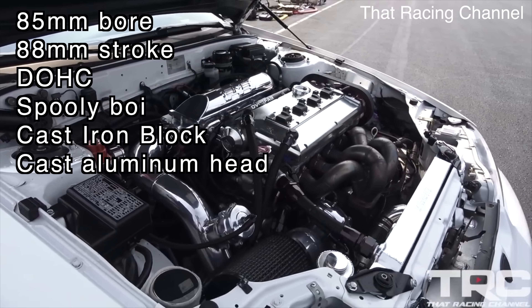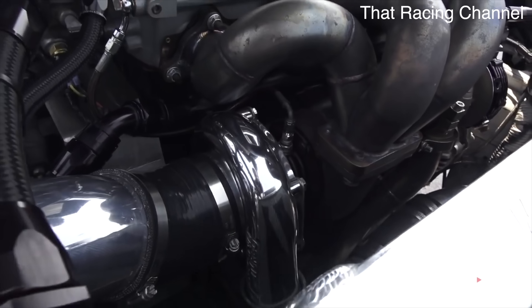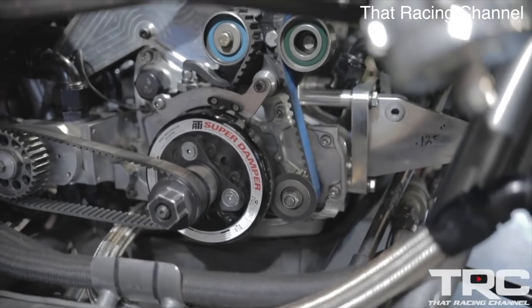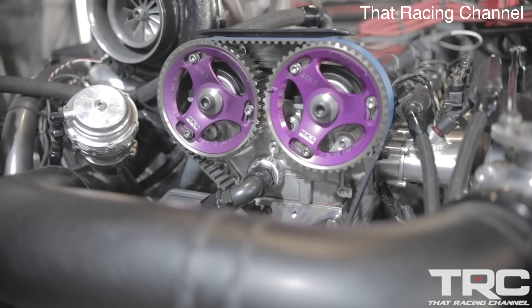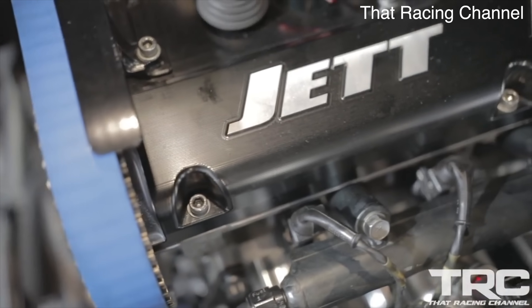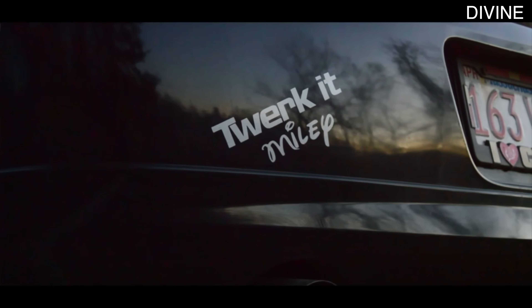From the start of its life, the 4G63T was designed as a race engine. The first 4G63T in the US came about from Mitsubishi's participation in rally racing. The first US cars to use these engines were the first generation DSMs, which includes the Mitsubishi Eclipse, Eagle Talon, and Plymouth Laser. The 4G63T found in those early DSMs isn't particularly powerful by today's standards at 195 horsepower, but back then it was a pretty respectable power figure.